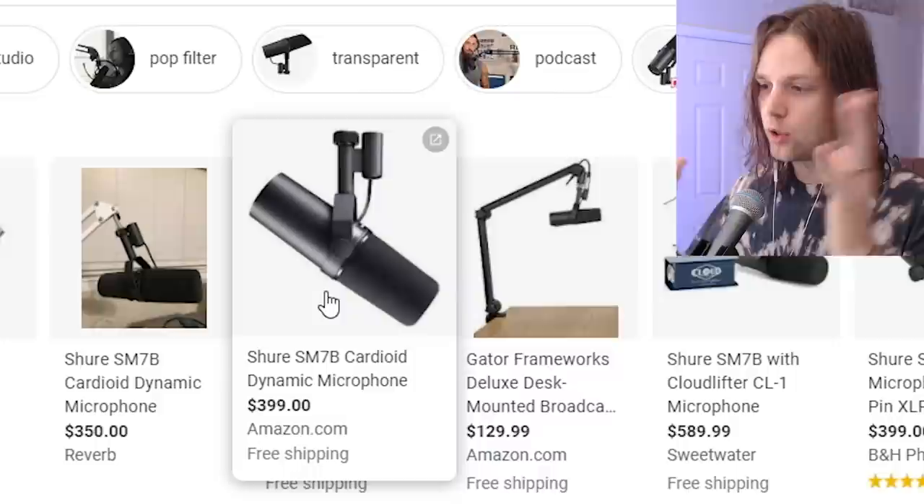Today's victim: the Shure MV7 podcast microphone. Now, this is basically a Shure SM7B, a little cheaper, a little smaller, and it also does USB or XLR like this mic. I plan on using XLR, but it's cool that it can do USB for when I go record in the garage on the MacBook. And also, it can do the XLR and the USB out at the same time. So really, it all comes down to if this thing sounds good — I might like it.